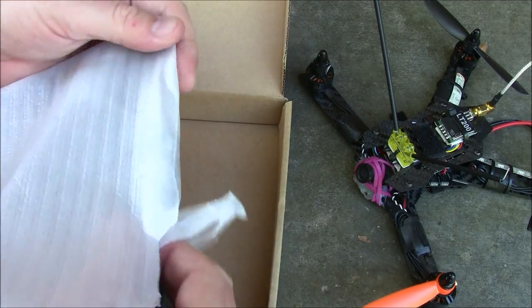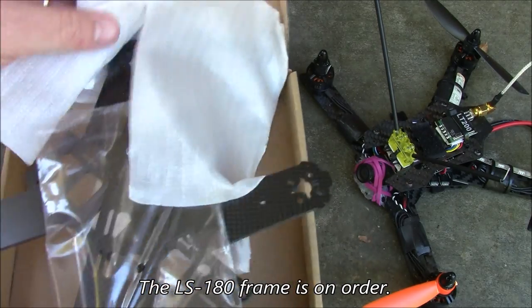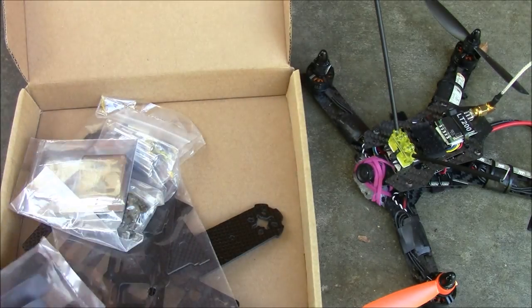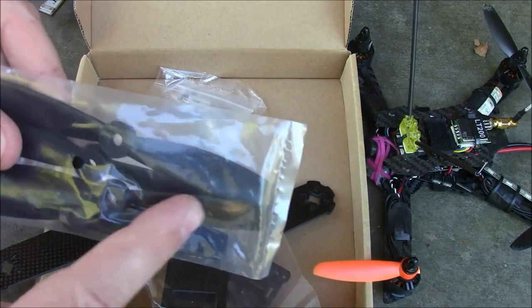This is the LS210. There's also a 180 version of this frame available, but I wanted to be able to run 5-inch props so I got the 210. I think the 180 can only run 4-inch props. It looks like it comes with a set of propellers — these are 545 bullnose props.